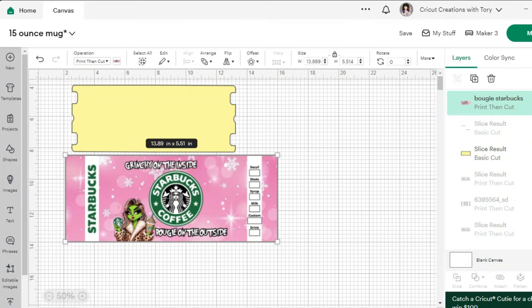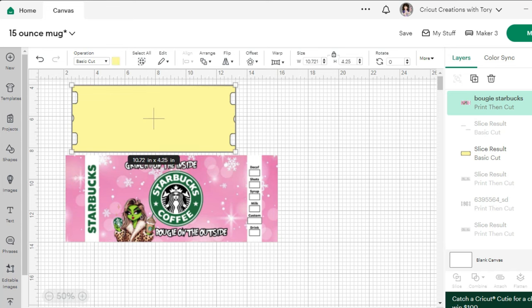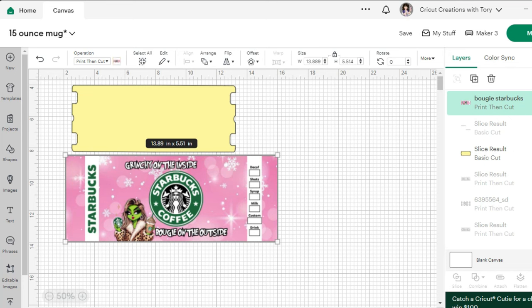Let's head on over to Cricut Design Space. I'm going to be using this template, and I like this template because it has the grooves which make it connect really nicely on the coffee mug. That measurement is already set. What we want to do is take our image and kind of shrink it down to fit that template.